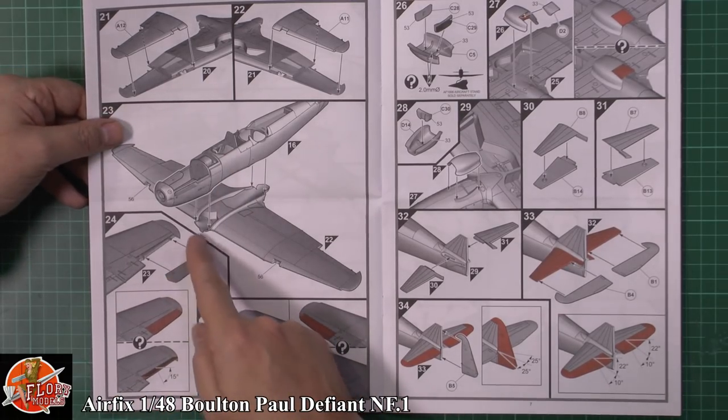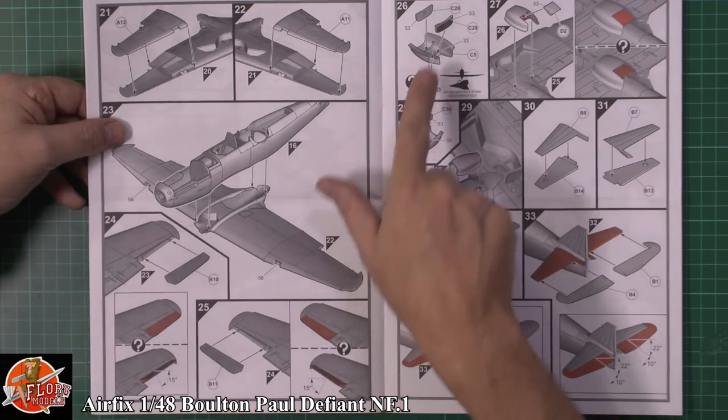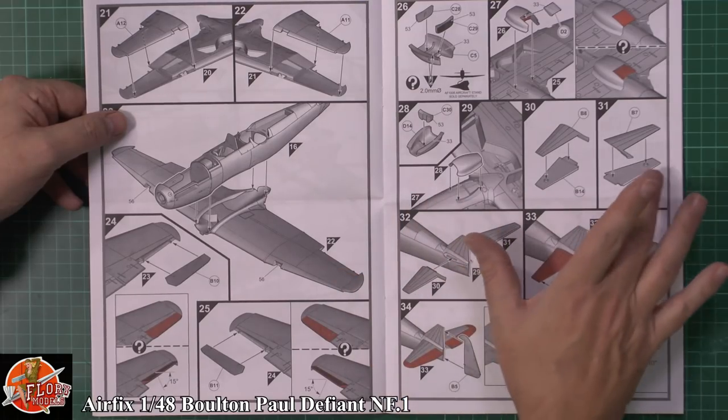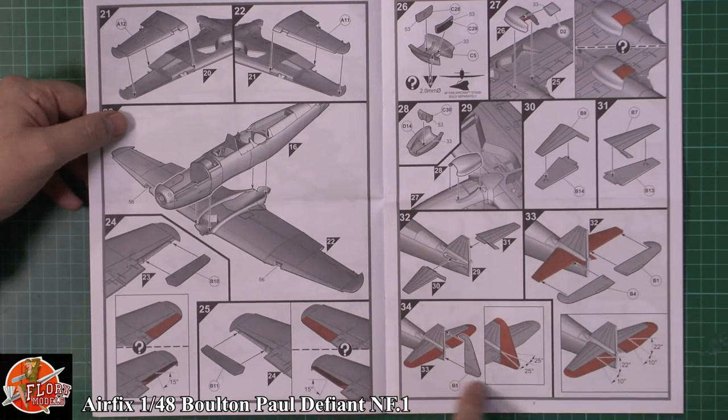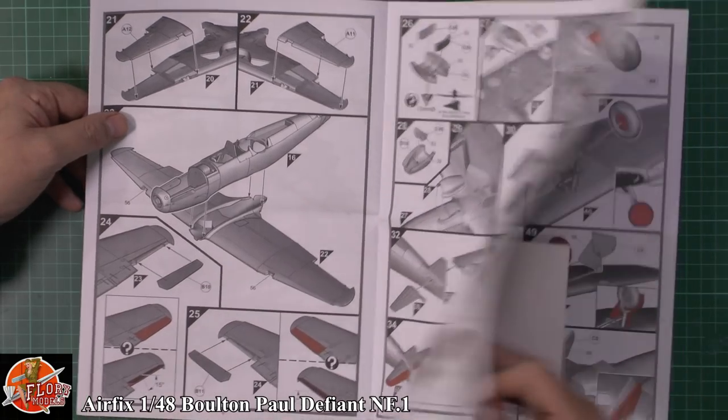We do have poseable ailerons — a very nice touch — with 15 degrees of movement. The cooler radiator is fitted to the underside. Tail planes being fitted, and we've also got poseable tail rudder and tail planes: 20 degrees upwards, 10 degrees downwards, and 25 degrees side to side on the rudder. Very nice indeed.